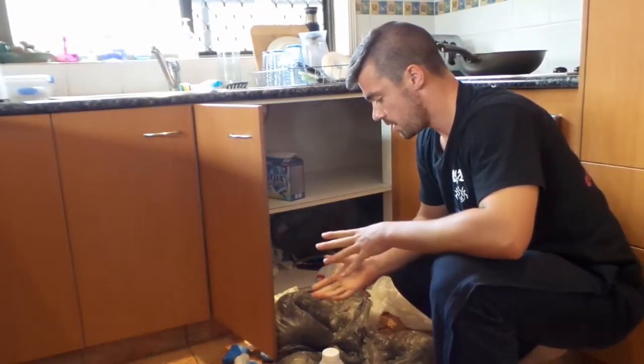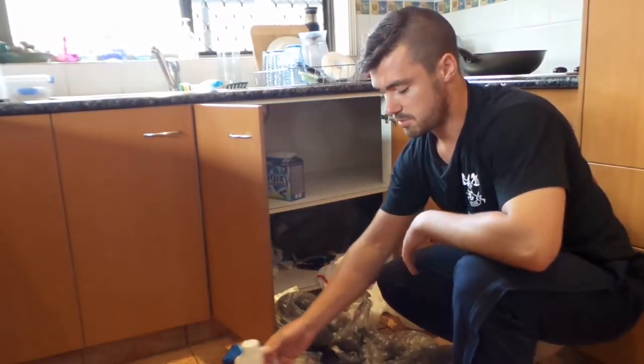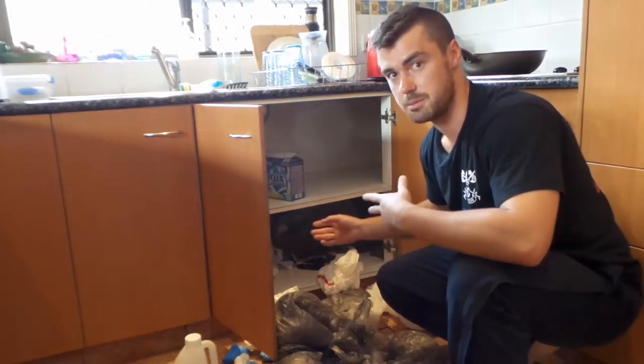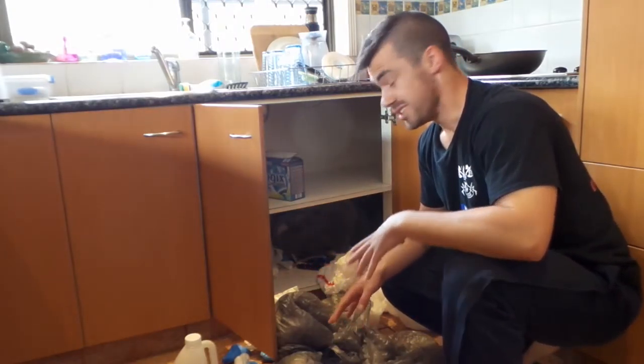Donner here from jermcdonner.com. When myself and my roommates go out shopping, we often come home with a lot of plastic bags. We just tend to chuck them under the shelf and not really store them effectively.